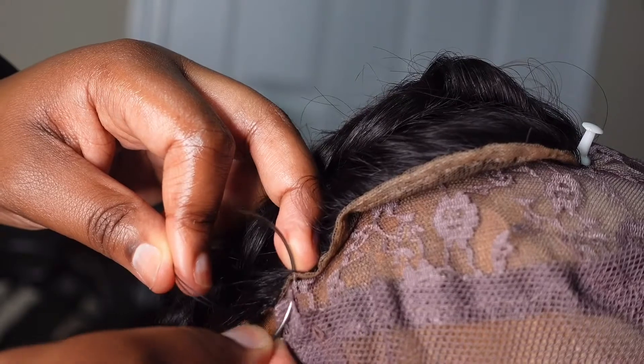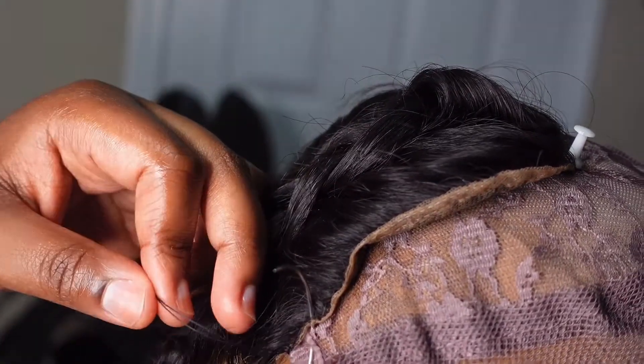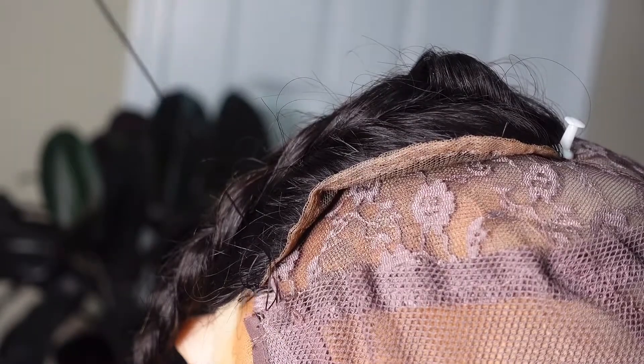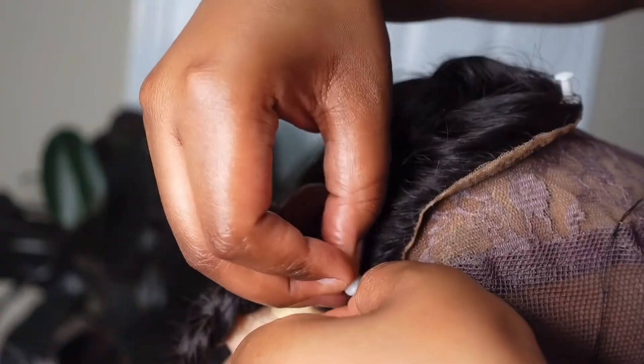After those two initial steps, I'm comfortable enough to continue sewing regularly. The method I use is to loop the string around the needle once and pull out — that's the fast way I'm able to sew while still making sure the hair is secured on the cap.